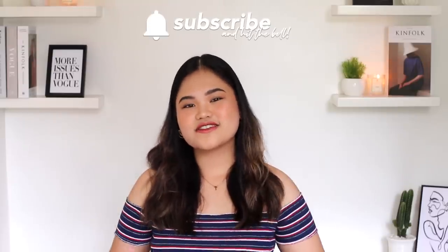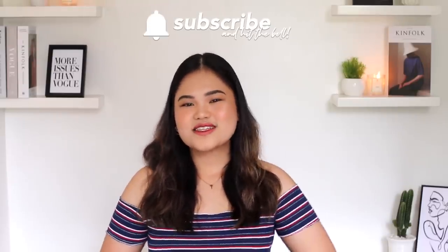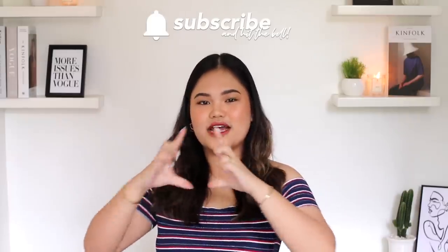Before we begin, if you have not yet subscribed to this channel, I would love to have you be a part of our little family. Make sure to hit that subscribe button down below and the little bell next to it to get notified every single time I post a video Saturday at 2pm. And by the way, I do have an ongoing back to school giveaway, part two. If you want to join, I'll have that video linked down below, or just click this card over here.